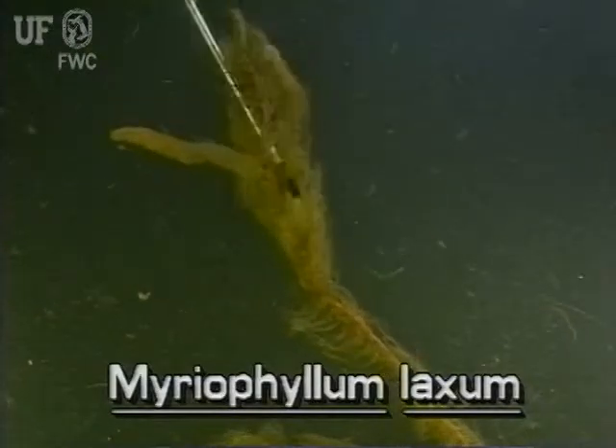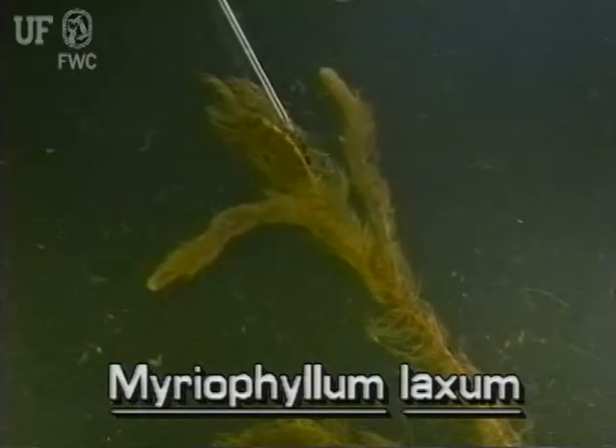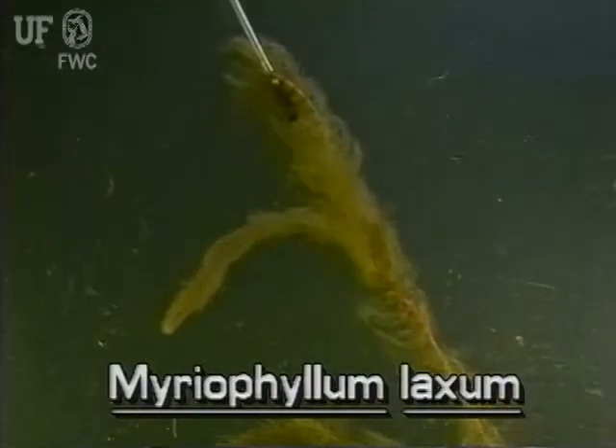The stems of loose watermilfoil are reddish. They are slender and grow to several feet long. There is not much branching.